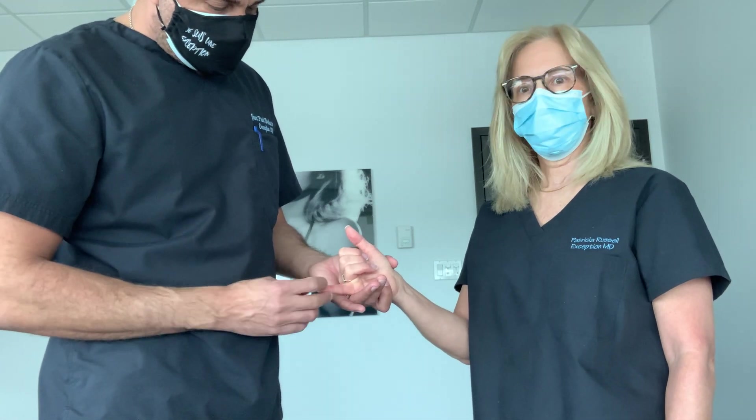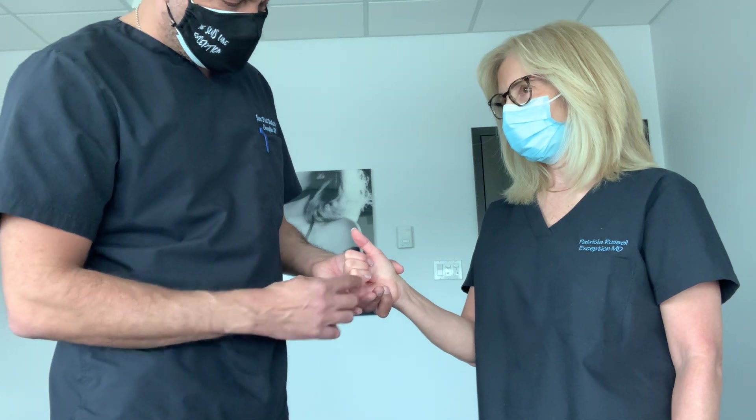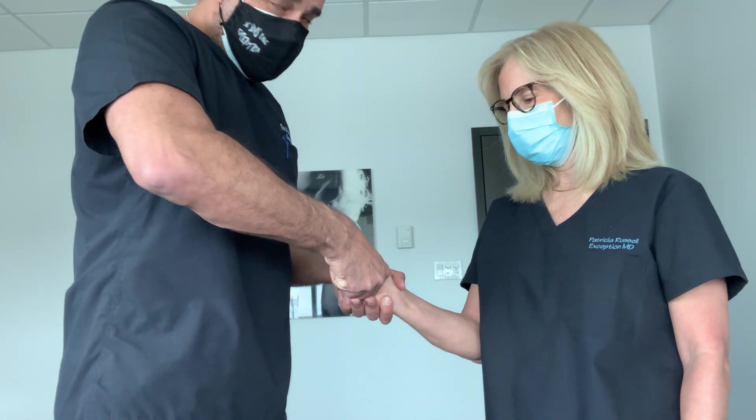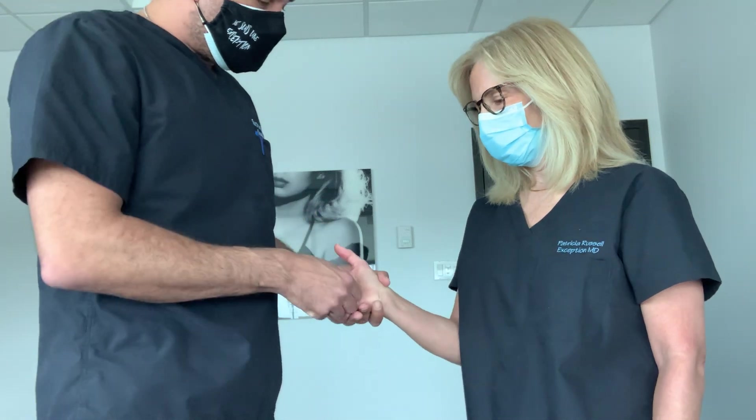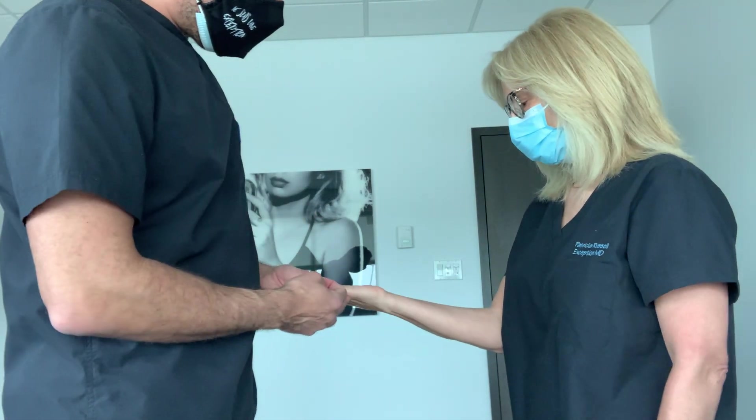Now I'm going to test the same thing for the FDP of the small finger. Make a full fist. She's very strong there — no problems. That would be indicative of ulnar nerve pathology.